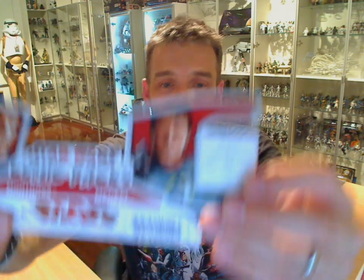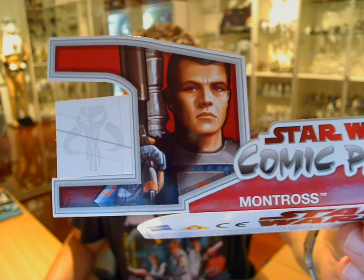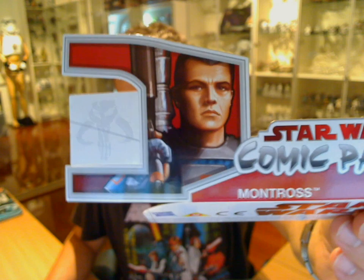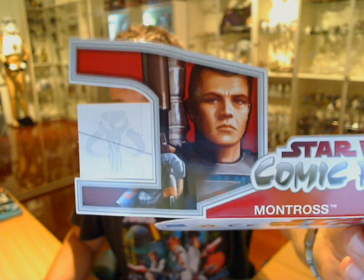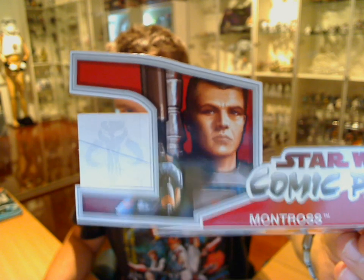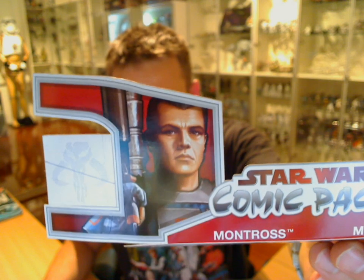So this is a two-part review, and the first figure I'm going to give you is Montrox, this guy here. Let me just get you to zoom in so you can see the details. Now if you haven't seen this comic pack, I'd really urge you to get one. The comic itself is called Jango Fett: Open Season. It's one of the finest comics I've read in the Star Wars line — certainly one of the strongest that was out at the time, and it stands as a favourite of mine. Great cover art as well, so sorry I don't have that here to show you, but it is a great comic.